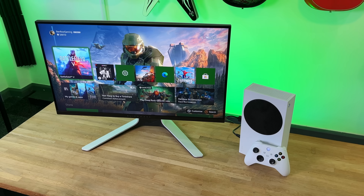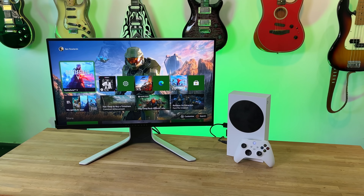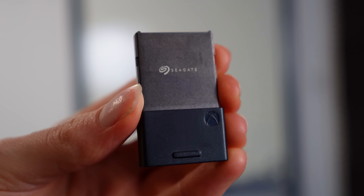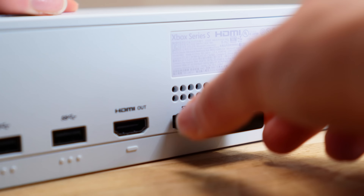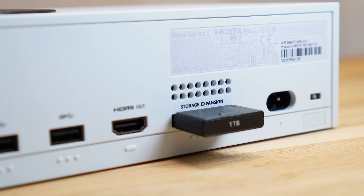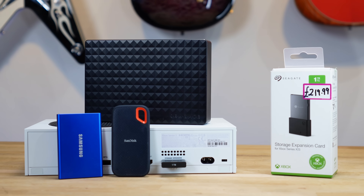Finally, to complete the setup, we have additional storage. The biggest weakness of the Series S is its rather small internal SSD. To resolve this, we have a 1TB Seagate expansion card to store all of our next-gen gaming titles. Furthermore, for our backwards compatibility and last-gen games, we have a SanDisk Extreme 2TB SSD that still provides fast drive speeds to reduce loading time and keep things feeling speedy.